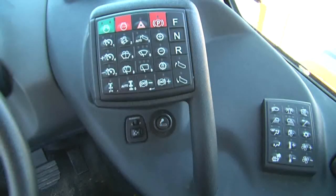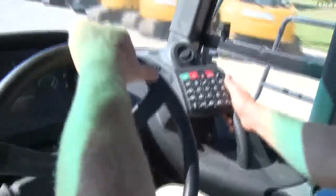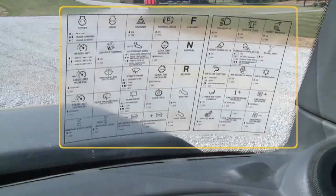The sealed switch module, or SSM, provides controls for many machine functions. The top edge, right side, and handle below the module can be used as a handhold while traveling. A decal outlining the functions of each SSM button is located on the front window.